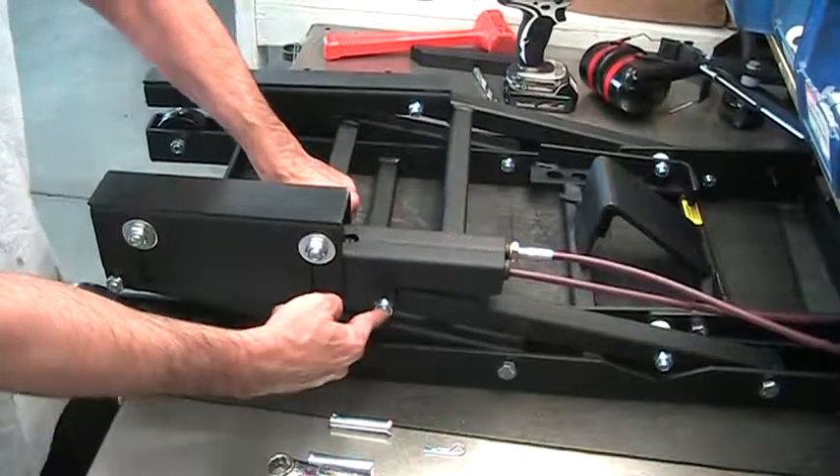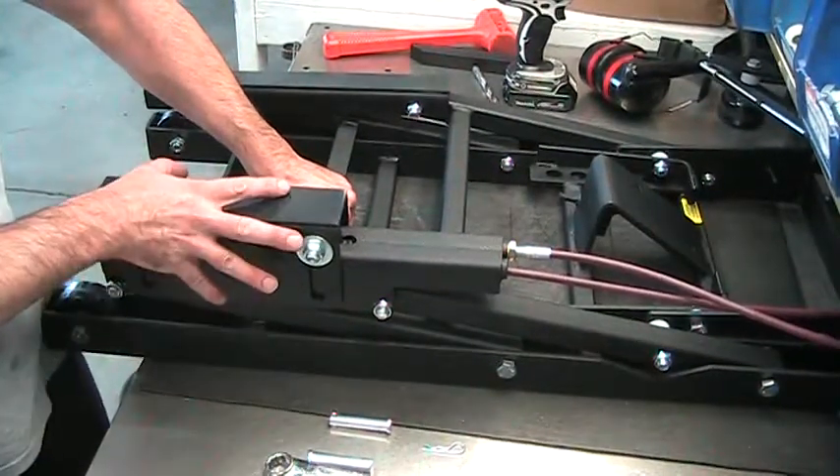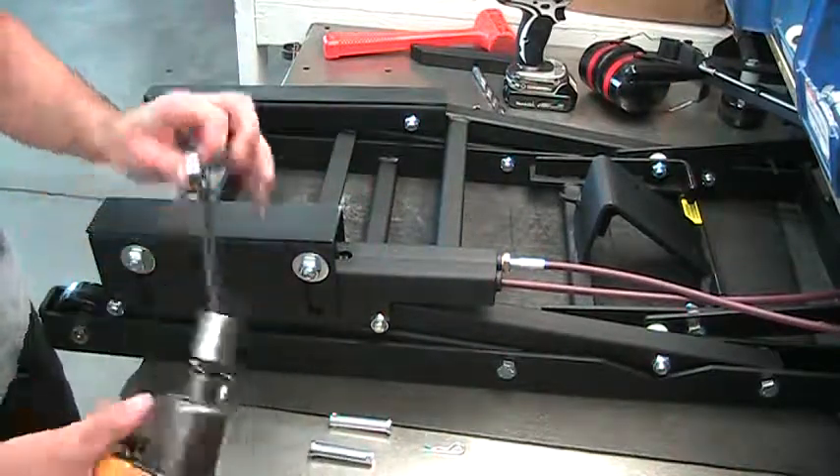What you're going to want to do is remove these two bolts and this assembly from this arm. For the sake of the video, I'm going to use my power tools.